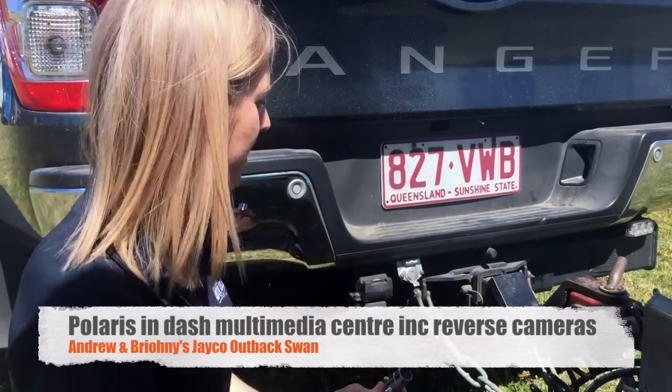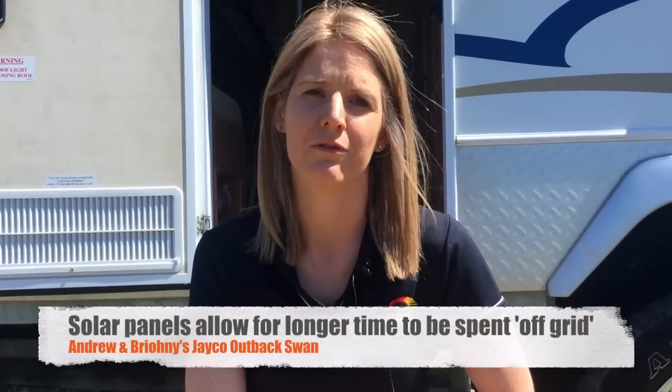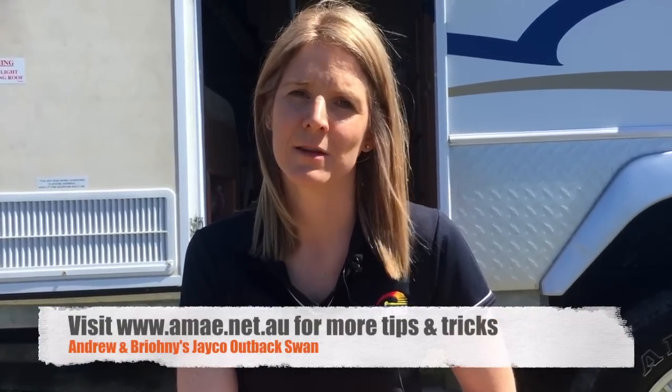So we've got the Wazza cable here that connects into the car as well. With this current setup we can stay off the grid without connecting up and charging our batteries for about a week. We've also got a fixed solar panel on the roof, so when the sun is shining we can completely charge our batteries and stay off the grid for as long as we want. For any more tips and tricks on camping and how to pimp out your caravan or four-wheel drive to get on the road, check out some of our other videos.